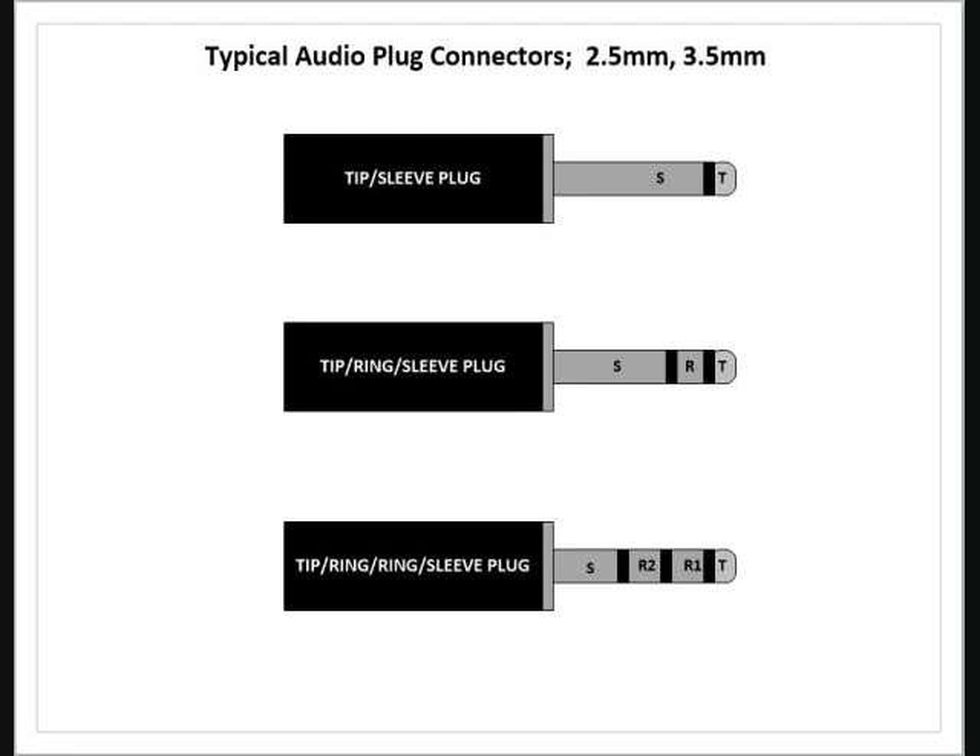The last one is a tip, ring, ring, sleeve — these are becoming more prevalent and you'll see them in a lot of cell phone applications. This is a difficult connector to solder because it's a small connector anyway, and with four contact connecting points, you have to take your time. I'm showing you this because it's a big deal, as I'm going to explain on the next slide.